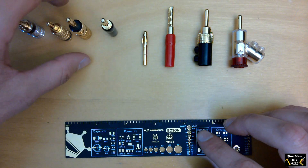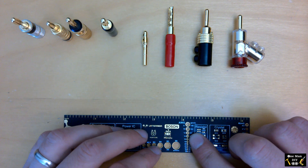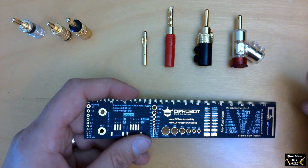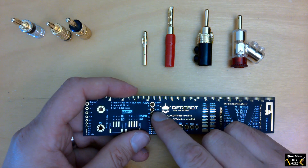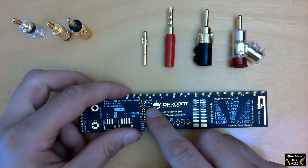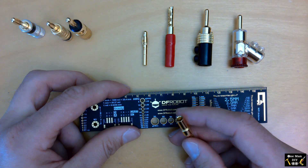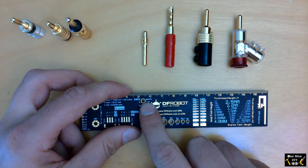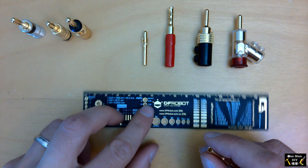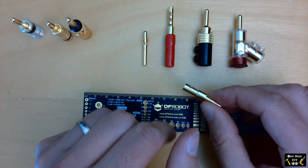Just to give you a reference on wire gauges and millimeters: using my gauge meter — 8 gauge is 3.26 millimeters, 10 gauge is 2.59 millimeters, 12 gauge, 14 gauge, 16 gauge. So a 4-millimeter hole would accept approximately 6 gauge wire, which is extremely thick. So far all the connectors reviewed will accept very thick wire — you just need to account for the screw holes and screws being inserted so you can close them up properly.